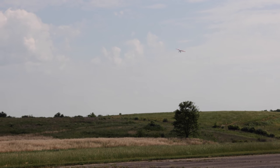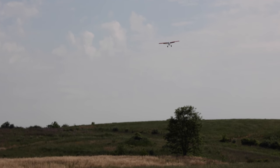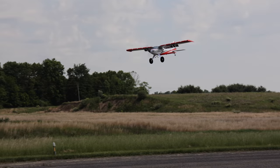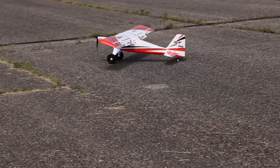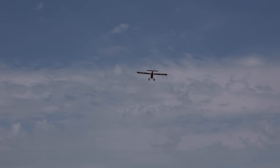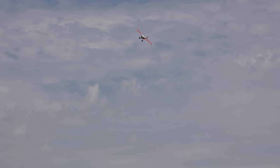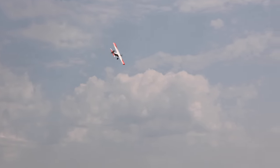I need to mix in some elevator if I really want that to look smooth. Full flaps on, guys, nose into the wind — this is what everybody likes to do with the Timber of any kind. Look how slow we're going! I'll take that. That was like a foot off the ground — that was crazy. TT Evo, baby — Timber Evolution!